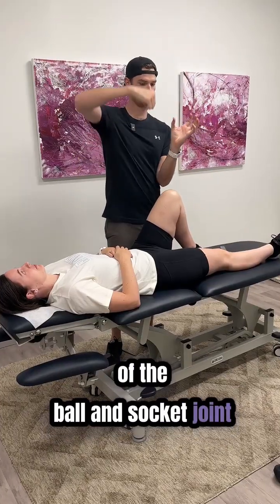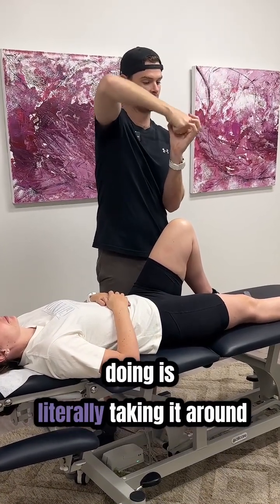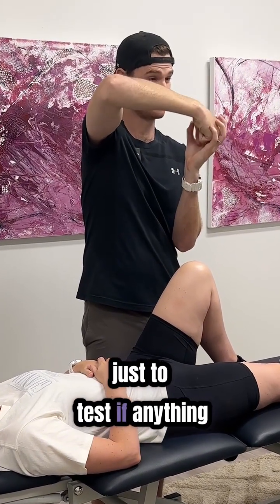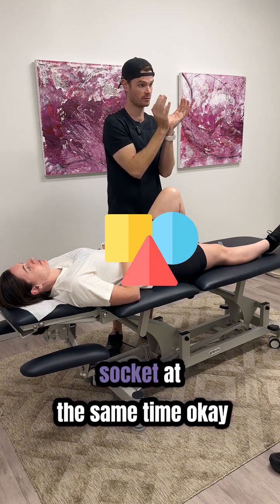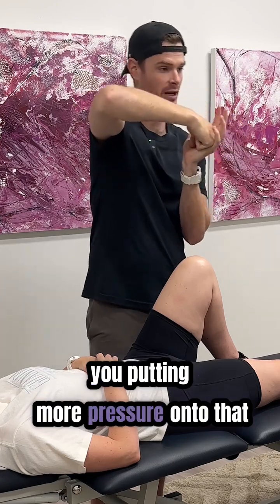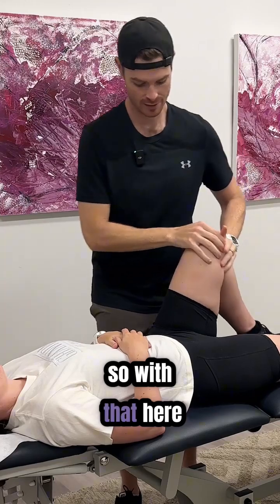If you think of the ball and socket joint, the femur is sitting in that socket. What we're doing is taking it around the whole area of the acetabulum — that cartilage — to test if anything is tender, but also to think about the shape of the hip socket. If you push directly down, what we call scour, you're putting more pressure onto the labrum and cartilage, which will be painful for some people.